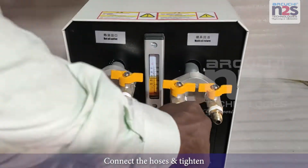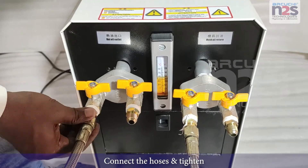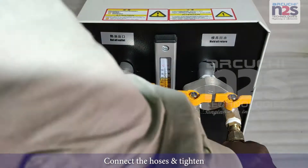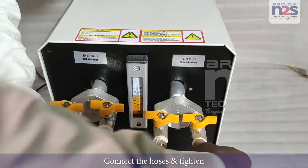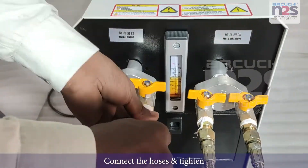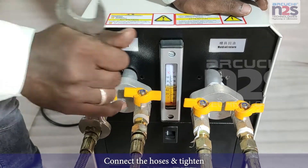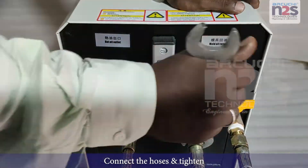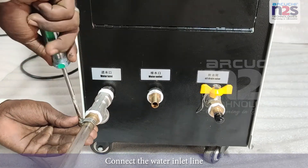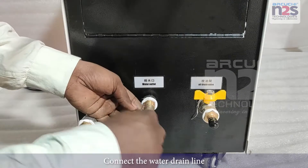Connect the hoses and tighten. Connect the water inlet line. Connect the water drain line.